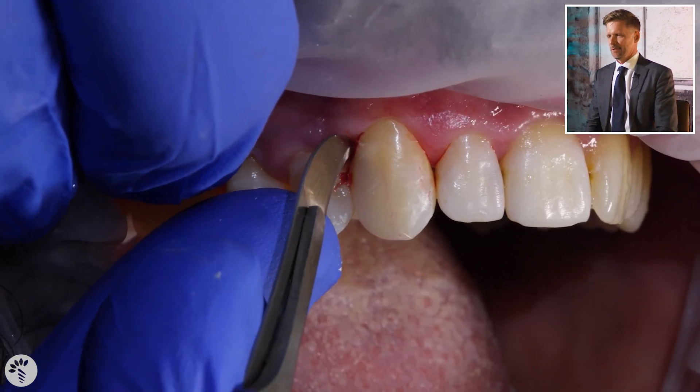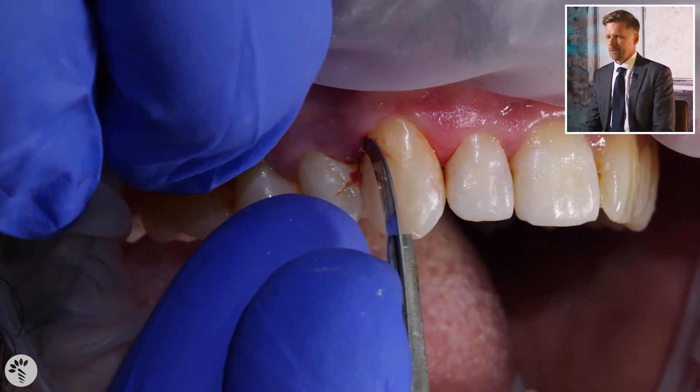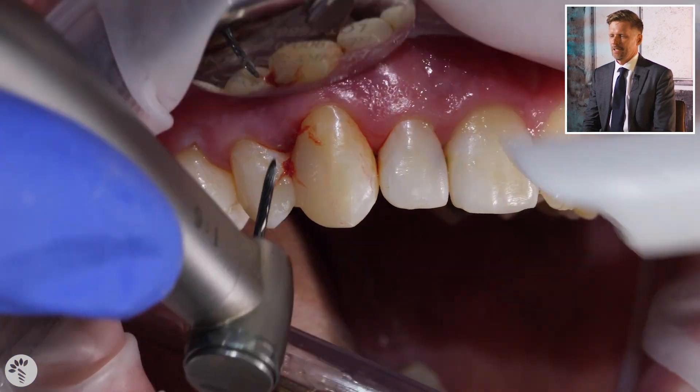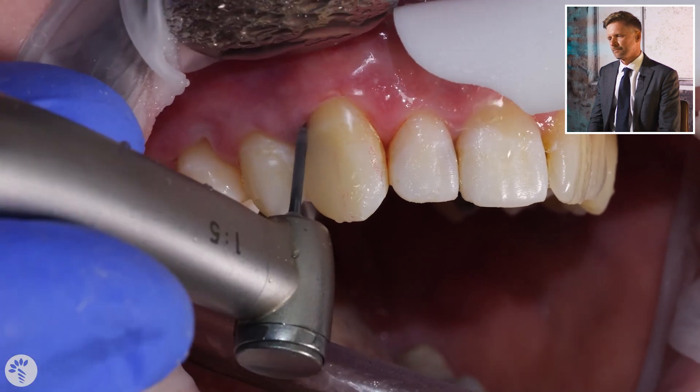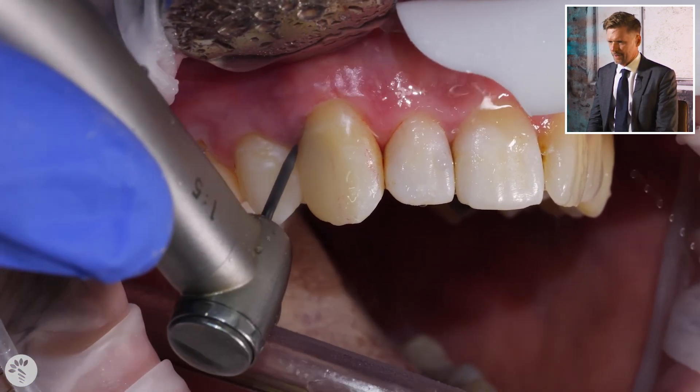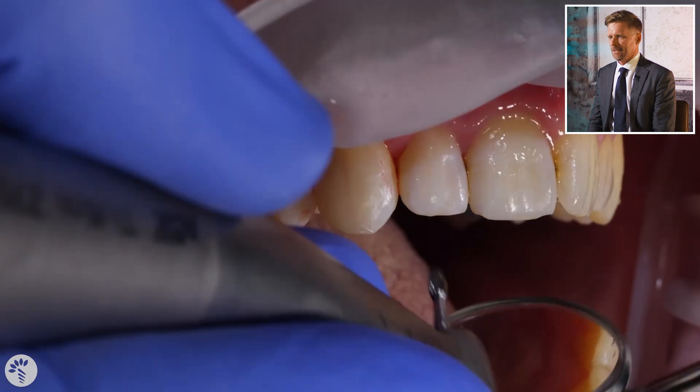Now we've done all of this, we've taken the rubber dam off and we're going to pull out that one sneaky little bit of rubber dam that tears and gets stuck in there. Do whatever you have to do to remove it, but just don't leave it there. Always get some air and blow hard in between to make sure that the area is nice and clean.